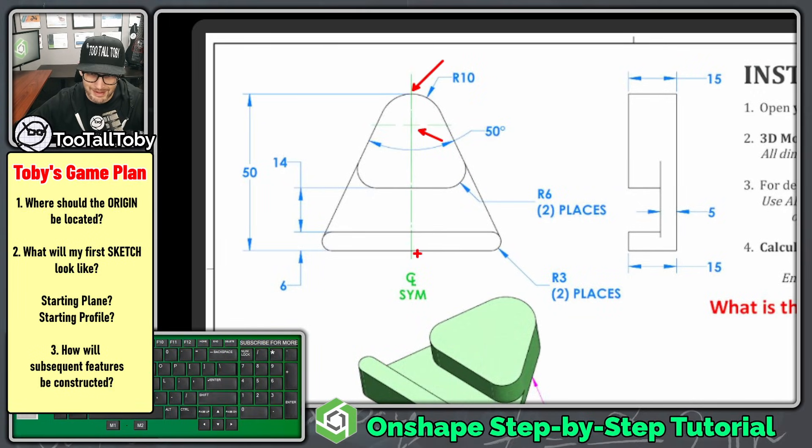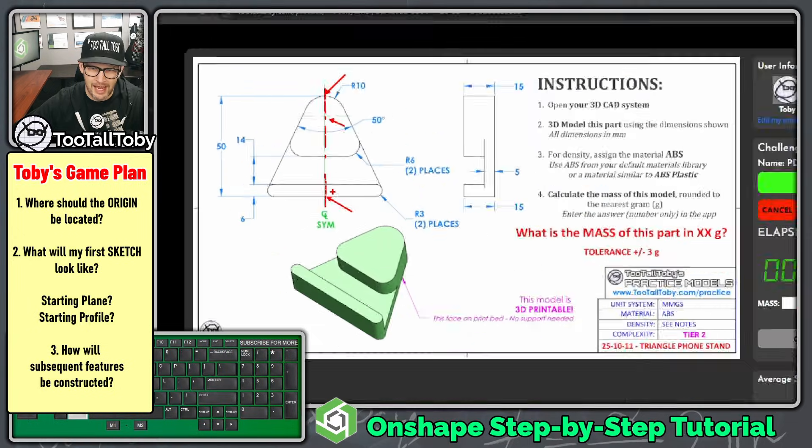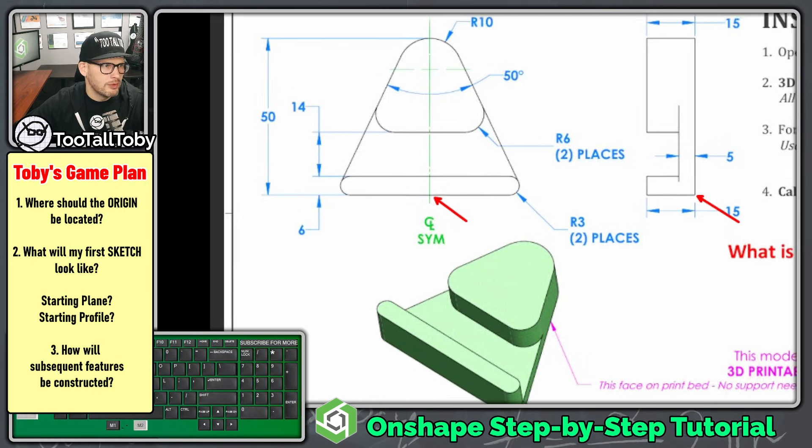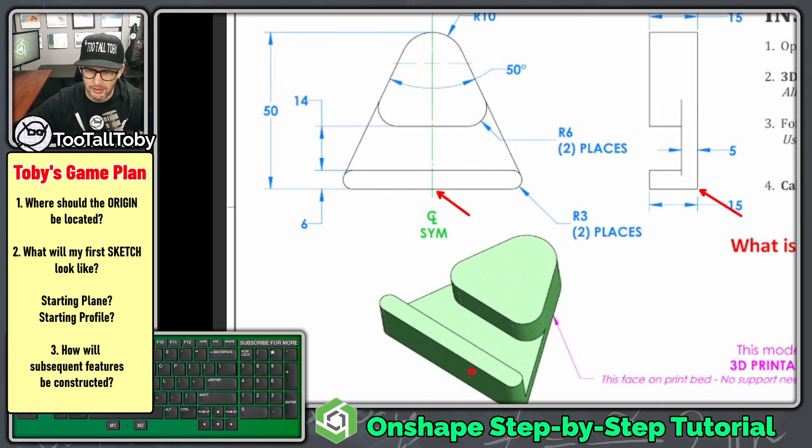Probably the most tricky thing about this model is figuring out the location of the origin. Should it be here? Should it be here? Should it be down here? It's definitely going to be along this center line because the model has symmetry, and I think what I'm going to do is put it down here at the bottom. So as far as origin location, I'm going to put the origin here at the middle of the part at the bottom.